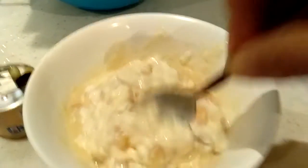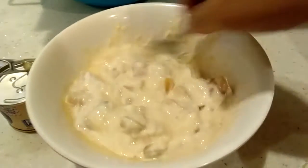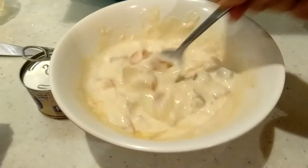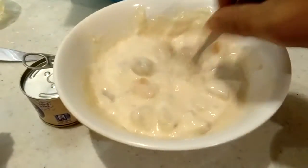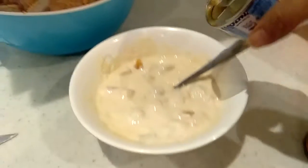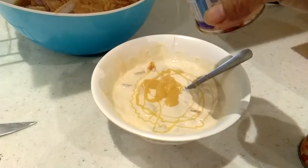Yes, this is a fruit salad, guys — Filipino-made, homemade fruit salad! Let me taste it to see if the condensed milk is sweet or not. A little bit condensed, it's not that sweet. Yummy, yummy!